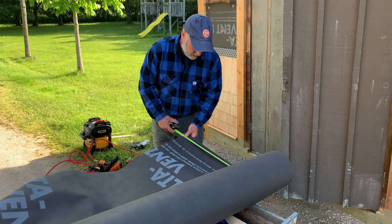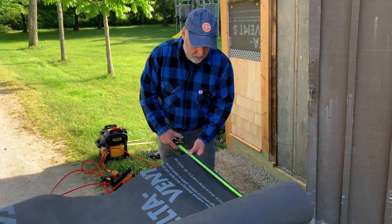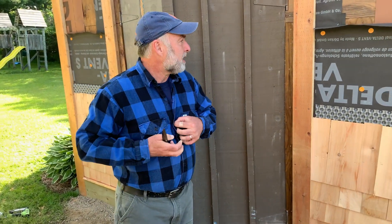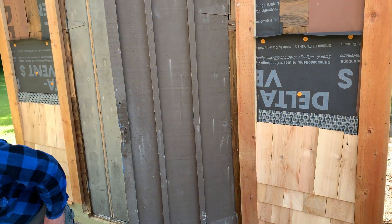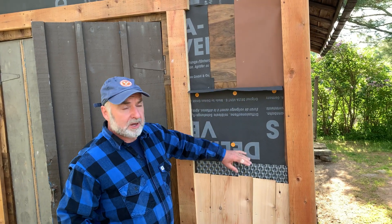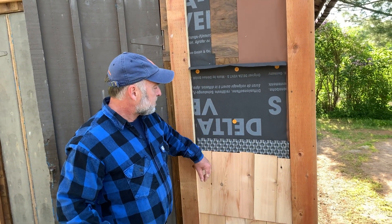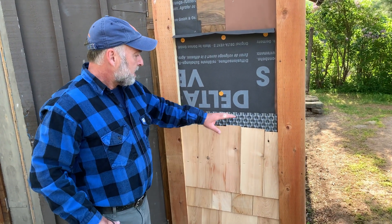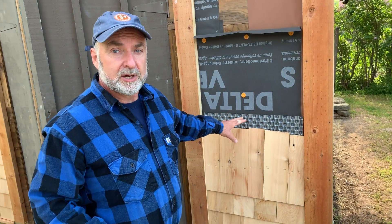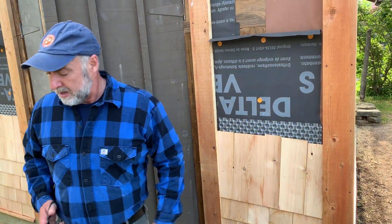So I'm cutting more of this Delta Dry stuff to go higher up the wall. I want to show everyone how this process works, so I'm just going to continue on. The black breathable membrane goes on first, then I cut a bit of this Delta Dry, and then I'll show you how I make it as easy as possible to align the shingles, get the courses level, and just make it work.